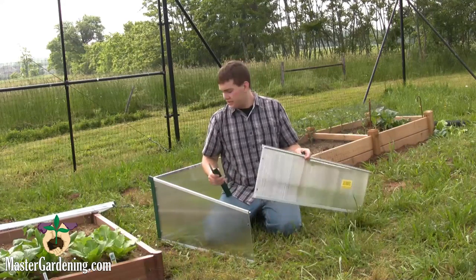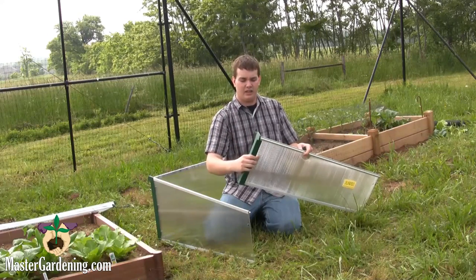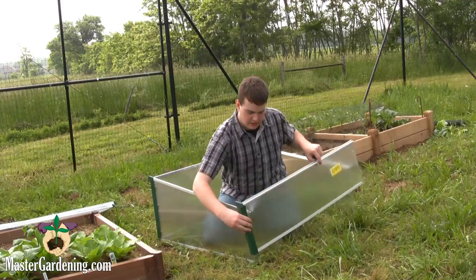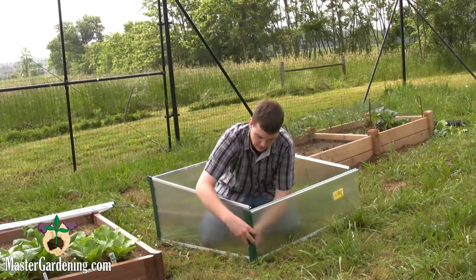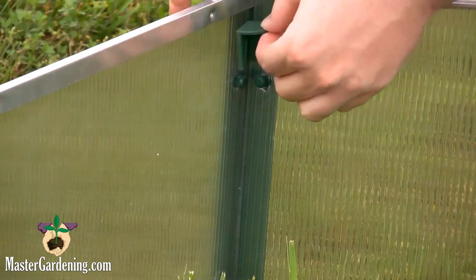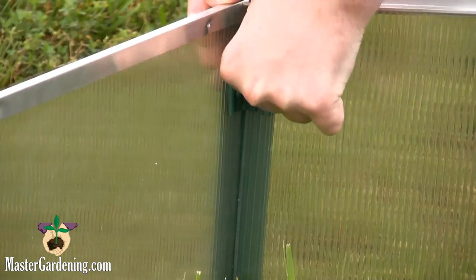Installing the front is this easy. For the back, put the bracket on the front first so that you can get your lip inside of the front. Then you push it in and push the pins in on the side. Once you get that, just push on your little tension clips, and that side is done.